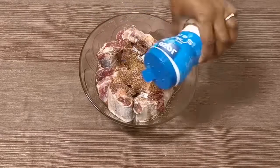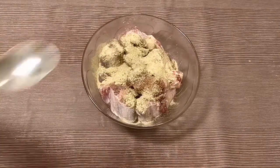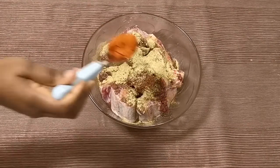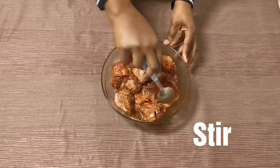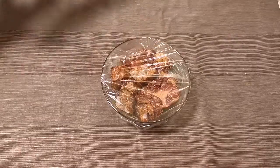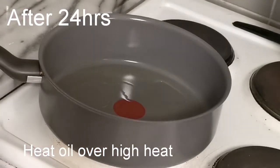Add 1 tablespoon of salt, 1 tablespoon of mixed spices, and 1 teaspoon of cayenne pepper. Mix very well, cover nicely, and refrigerate overnight. We are going to start off by pouring in any oil of our choice into our saucepan.